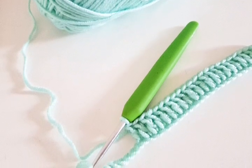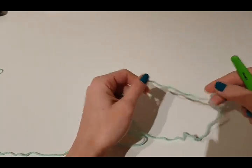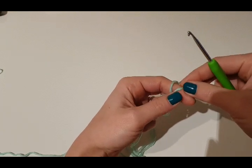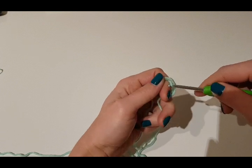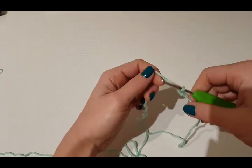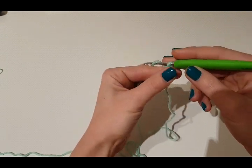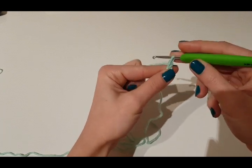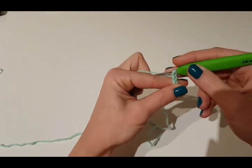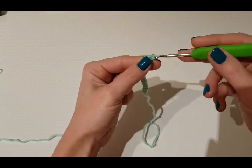In this tutorial I'm going to show you how you can adjust your foundation chain without frogging your first row. I saw this little trick sometime ago, but I don't know exactly where, maybe on a Facebook group or something. I found it very useful, especially if you work on a diagram and find out at the end of row one that you need extra stitches on your foundation chain, or your chain is too long.